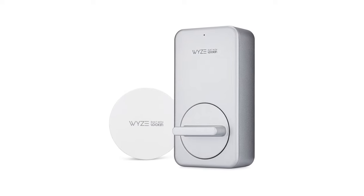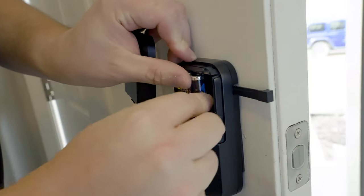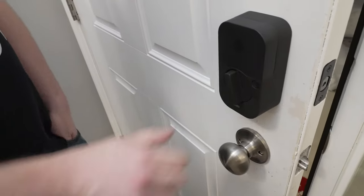Wyze is a very affordable option and makes a great quality lock. Be careful during installation though — by default it's set to auto lock, and I've heard of people closing the door while outside during setup and getting locked out with their phone on the inside. If you're considering purchasing a used smart lock you may save some money, but be careful because the previous owner needs to factory reset and release that lock from their ownership for you to be able to install it.